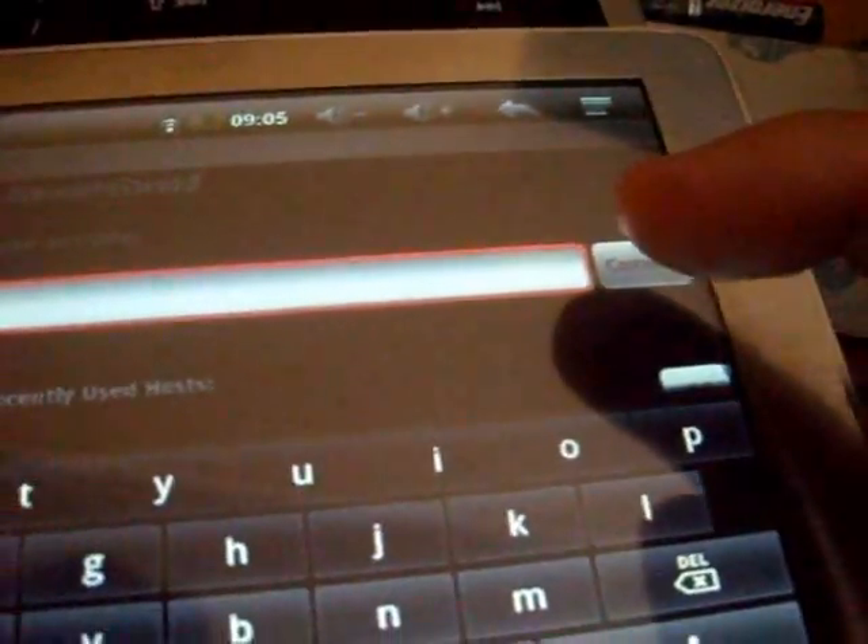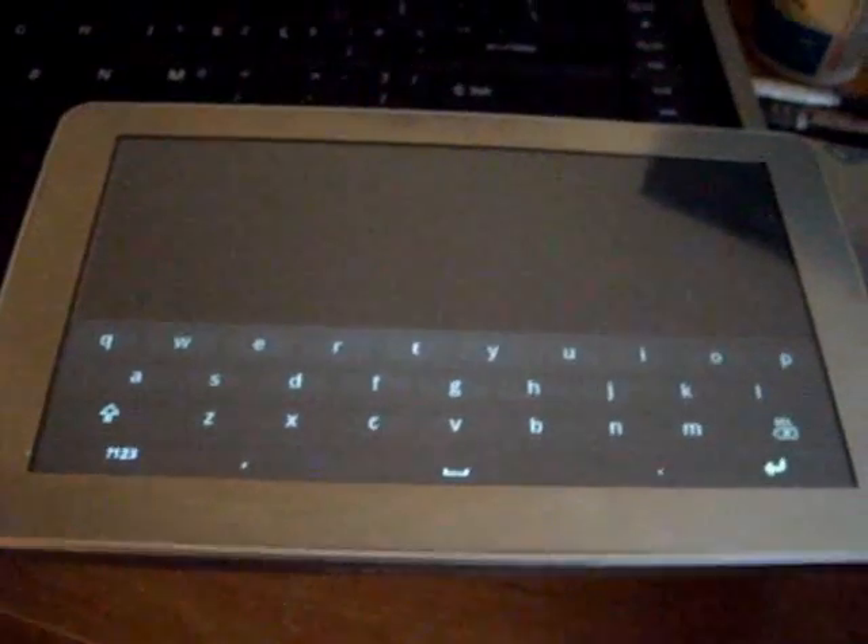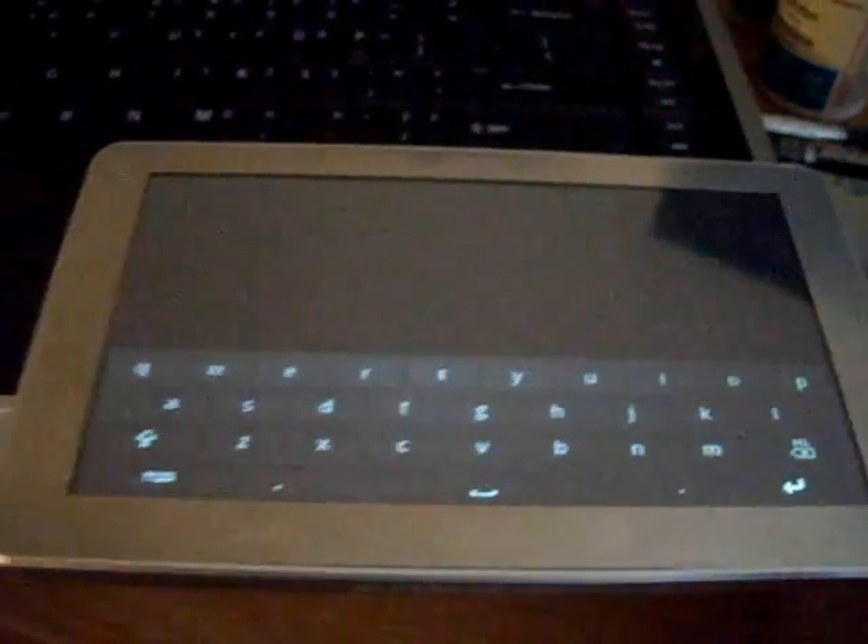That's it. Just click and press connect. And now your Android device will act like a keyboard and mouse. Let's check it out.